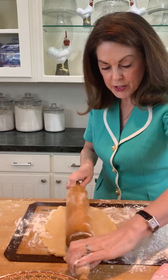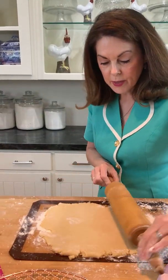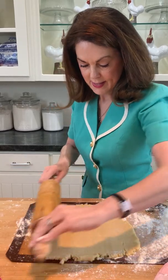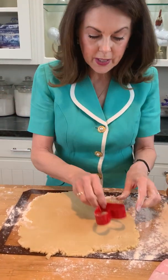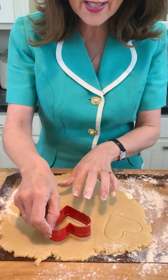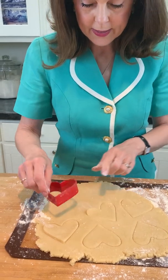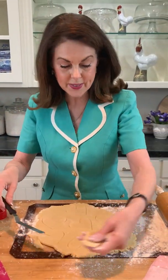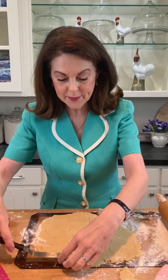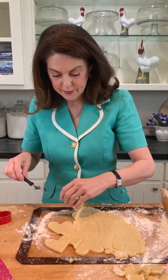Keep rolling it out — you want to get it into kind of a rectangular shape and roll it so it's all the same thickness. I'm going with this little cookie cutter. You want to use the same cookie cutter on one batch because if you have different sizes some will burn and some won't be cooked enough. Leave a little space between cookies but not too much, since you can re-roll the dough once — rolling it out too much makes it tough. I use my favorite little offset spatula to remove the excess cookie dough.